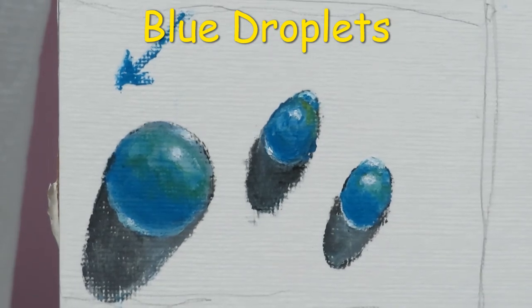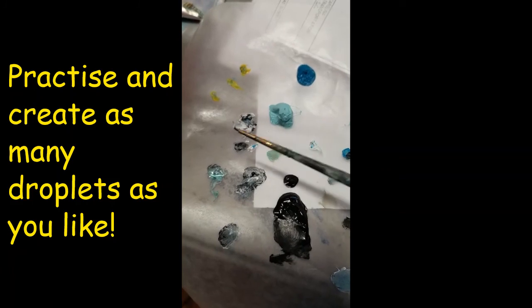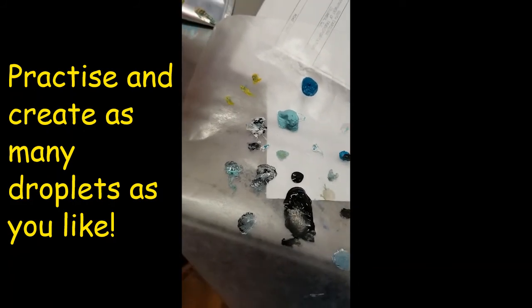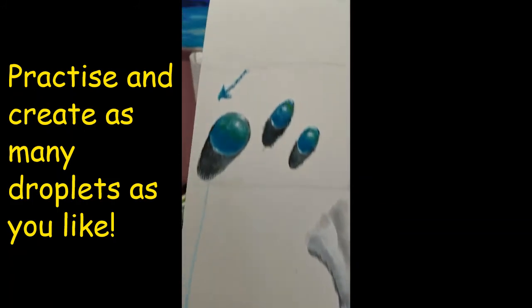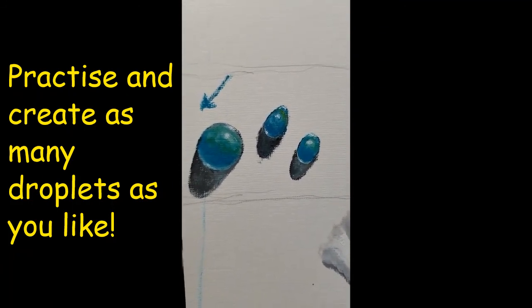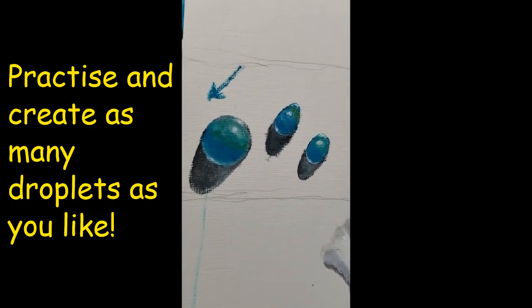This is pretty much what we used in these droplets: blue turquoise, ocean green, titanium white mixed with marsh black, and a small hint of yellow. Keep creating and keep practicing — the more you do it the better. Those are the ones we just created. Thank you for joining me in this small tutorial on how to paint a droplet. I hope to see you again next time — follow me on Facebook, and have a blessed day. Bye-bye!